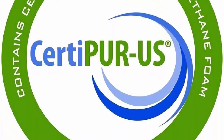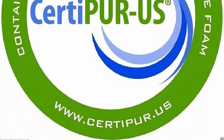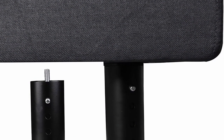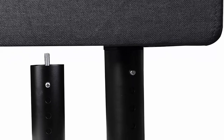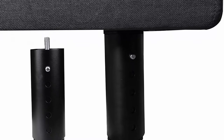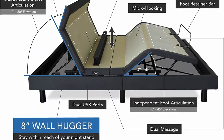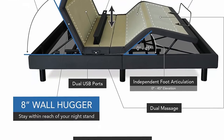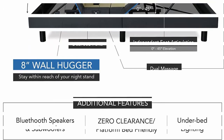Now you have the ultimate control over your comfort. Charge your phone nearby with USB ports in the bed base. Lull yourself to sleep with music from the high-quality Bluetooth speakers. Use the app or wireless remote to save your position preferences with memory presets. Plus, the bed frame platform sits flush against the wall so you don't have any awkward wall gaps.